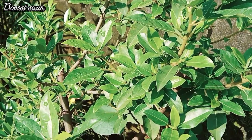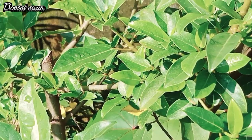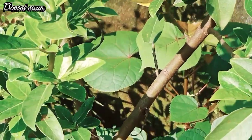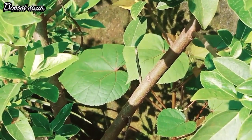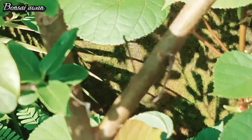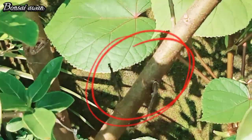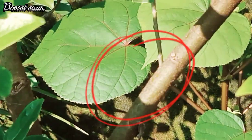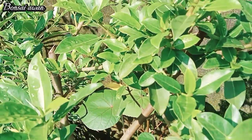Ini masih dikron teman-teman ya, daunnya menjulang ke atas, sangat subur sekali. Kalau untuk buah loanya belum berbuah ini teman-teman, mungkin kalau di alam liar yang sudah besar-besar itu buahnya banyak.